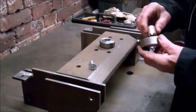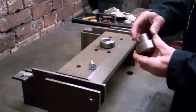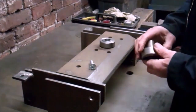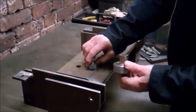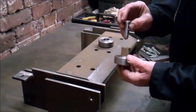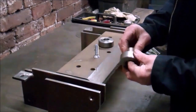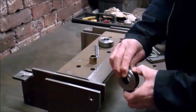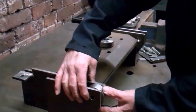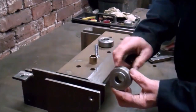Now that's the two housings made. The bush will get pressed into there. Now I've got to make the sleeves that fit round the pins. That'll be in there and the bending arm will get welded onto that.